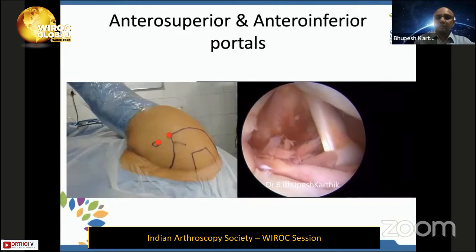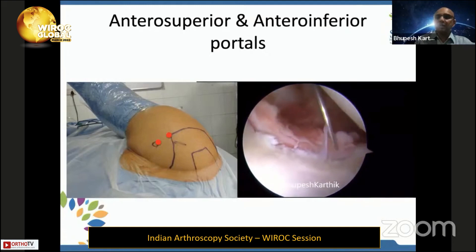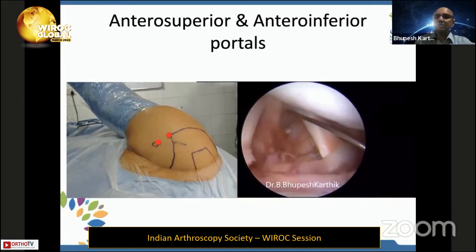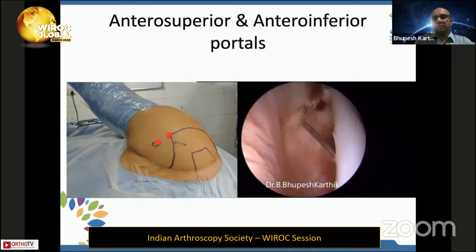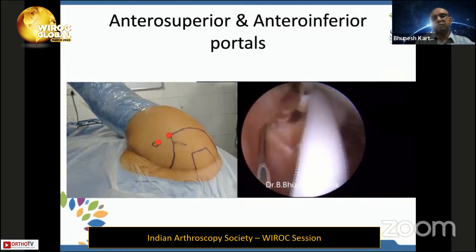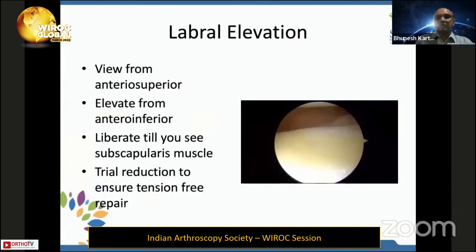The antero-inferior portal is placed very close to the subscap and very high in the triangle, because you get a good angle to place anchors and can reach five o'clock easily — with some distraction, even six o'clock. The antero-superior portal comes just behind the biceps. I prefer to place it a little high to get a bird's eye view of the glenoid, and you should be able to go on either side of the biceps.